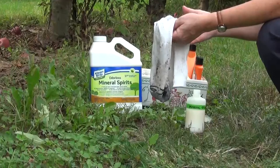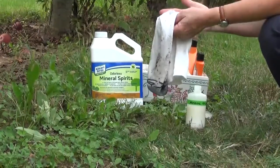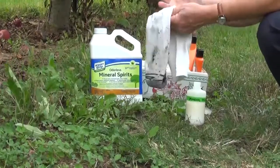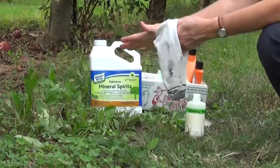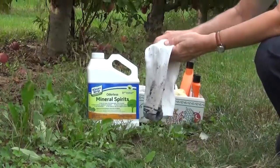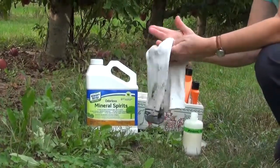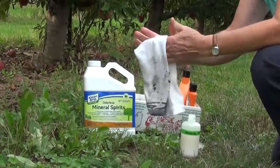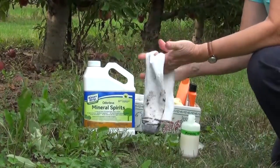Whenever you've finished dealing with an apple maggot trap, chances are your hands are really sticky — and this applies to other types of sticky traps too. Here are a few tips about how to destickify yourself. If you happen to have your mineral spirits with you, they can do a pretty good job on most of the gunk. If you still have a clean spot left on your rag you can just try and wipe it off.